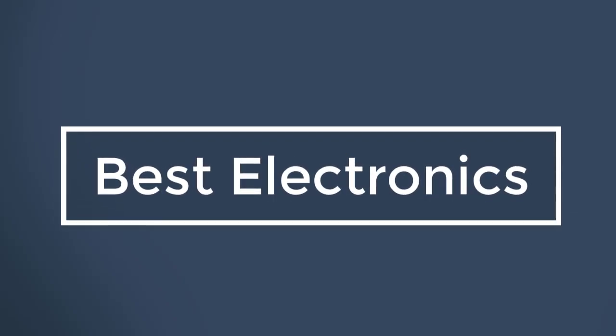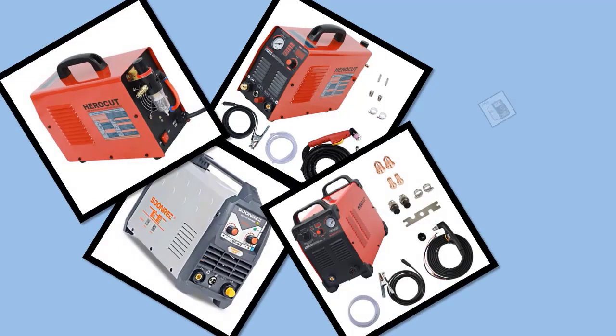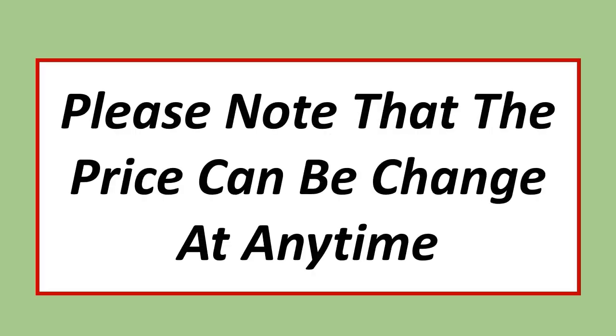Best Electronics. In this video, I have listed the top 5 best plasma cutters in 2023. Please note that the price can be changed at any time.